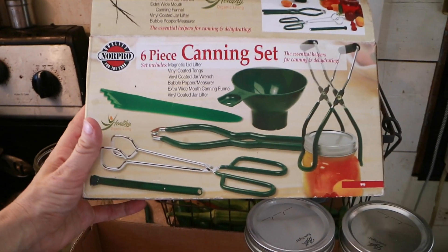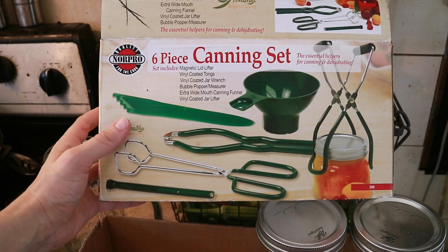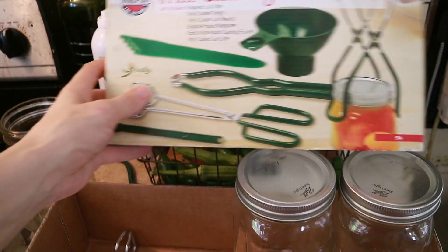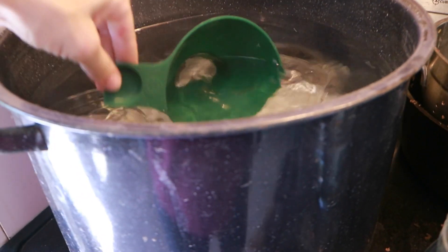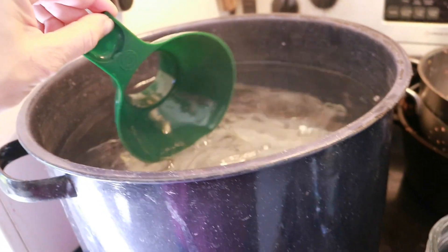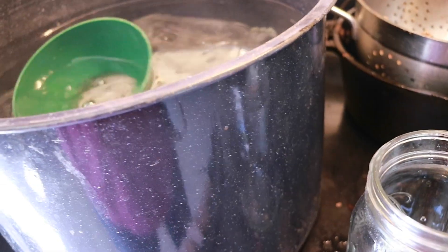This is the canning set that I bought so I'd have everything I need — I think I can link it, I think we got it from Amazon. I'm still bringing this water to a boil, so I'm trying to be patient. I'm going to dip everything I'm using into the boiling water so it's all nice and clean.